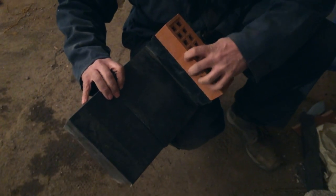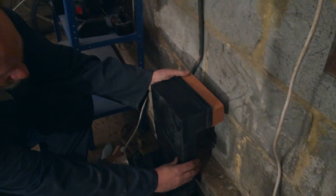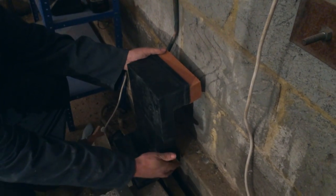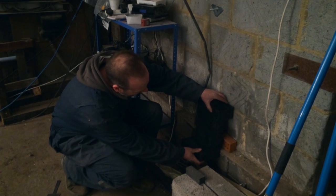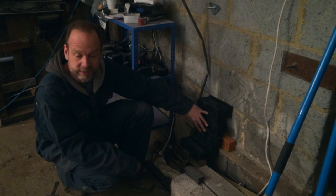That will involve someone drilling through the wall, cutting out a slot all the way through, and then we'll use this periscope vent to take the air from outside. It'll come through the air vent all the way down here and under the subfloor area.